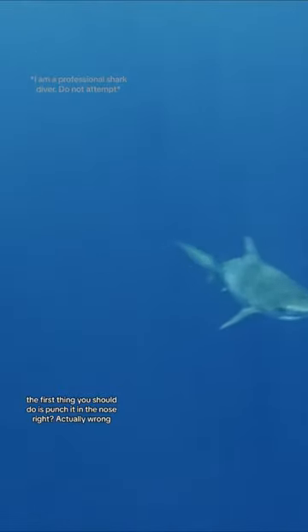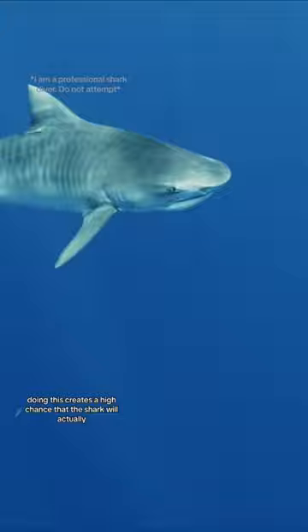If a shark comes up to you, the first thing you should do is punch it in the nose, right? Actually, wrong! Doing this creates a high chance that the shark will actually reflexively open its mouth.